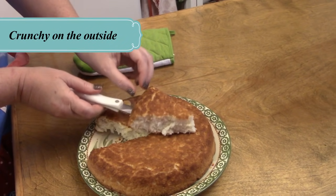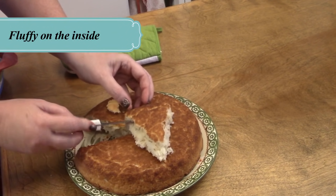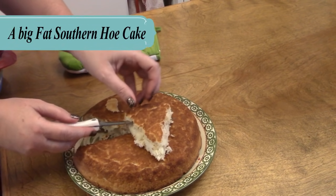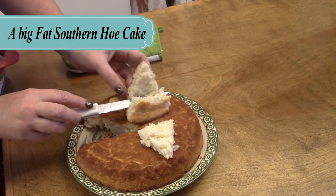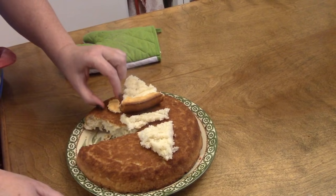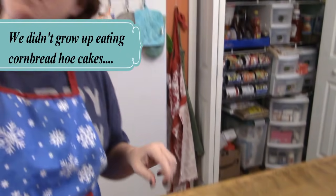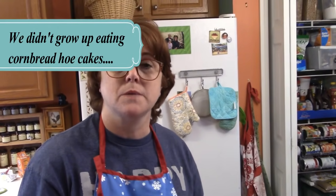You slice it, put your butter in it, and serve it with your butter and your syrup or your jelly — it's really really good, y'all. Now that is a southern hoe cake, the way we grew up. That's what we call a hoe cake.